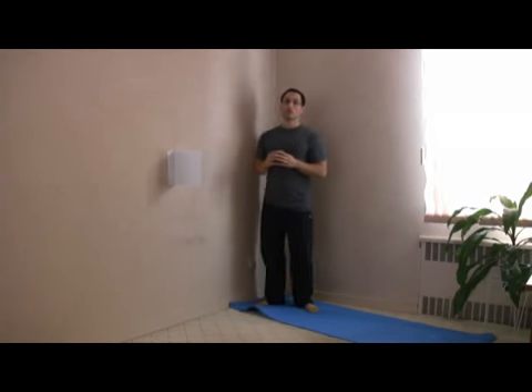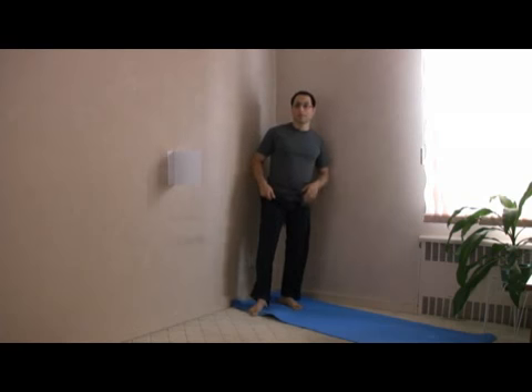Now why does this happen? In order to throw a true push kick, you need to have a pretty high chamber. And most people do not have enough flexibility in the glutes, in the thighs, sometimes even the hamstring, sometimes enough flexibility in the supporting leg. And very often, people do not have enough strength and endurance in the hip flexor to actually bring up a high chamber to throw a true push kick.